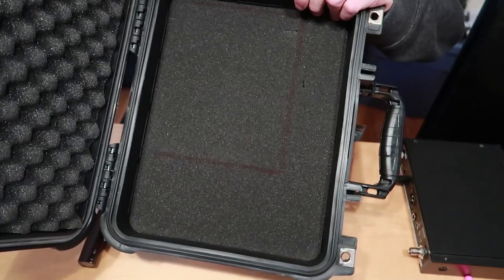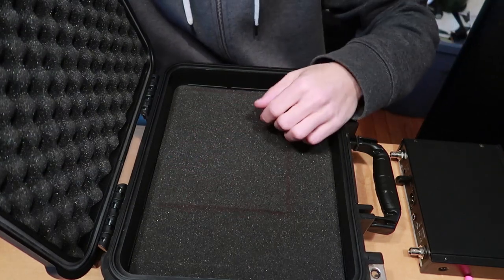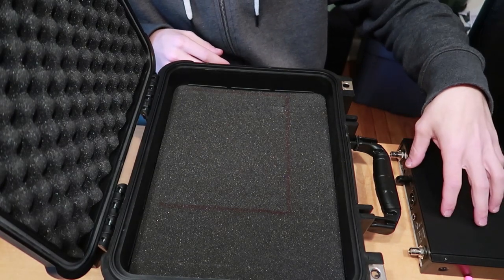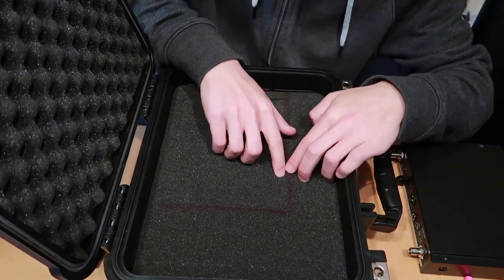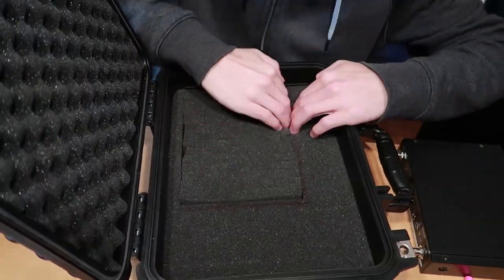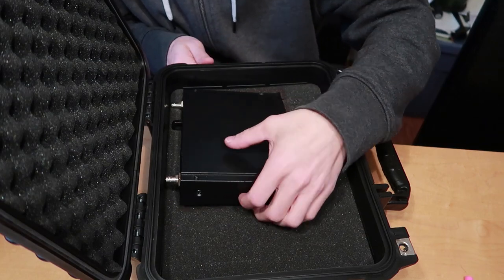I just outlined it with a pink marker so it shows up. Now I'm going to start peeling away inside the square I made and readjust as I go to make sure I get a snug fit on the receiver.